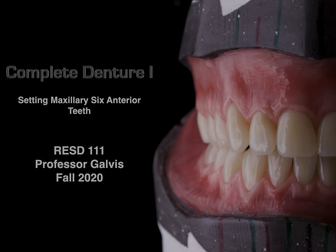Hey everyone and welcome back to the Complete Dentures I course at New York City College of Technology, Department of Restorative Dentistry. This lecture is lecture 8 in the set and it's on setting of maxillary 6 anterior teeth. I'm Professor Galvis. Let's begin.